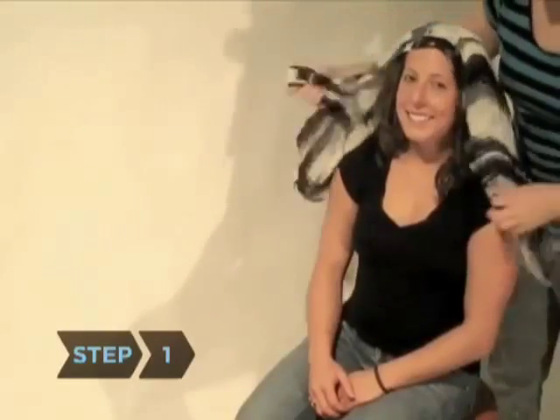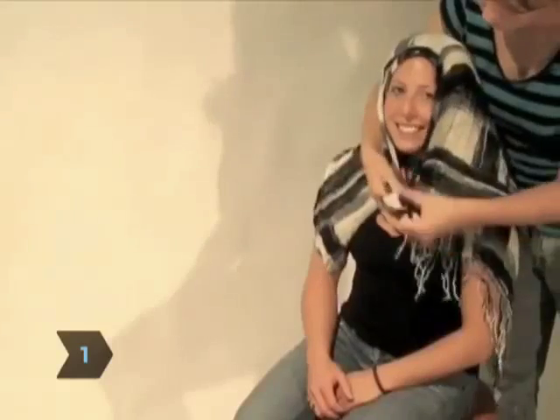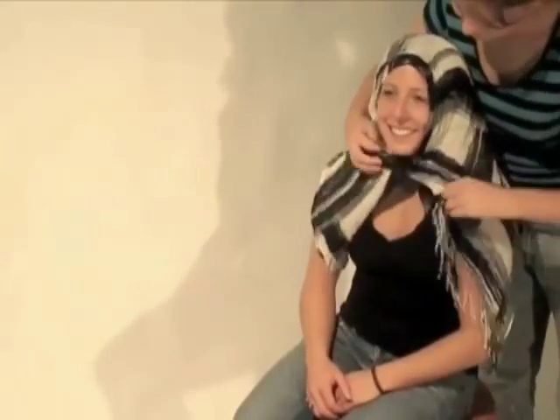Step 1. Fold a scarf into a triangle and drape it over your head with the longest side of the triangle across your forehead. Then tie the ends of the triangle under your chin, with the scarf point hanging in back.